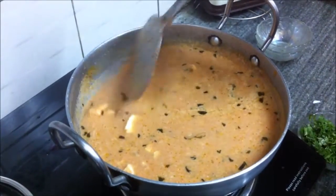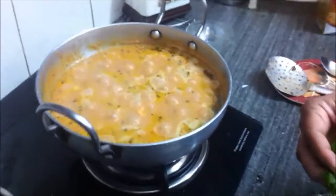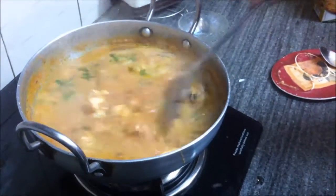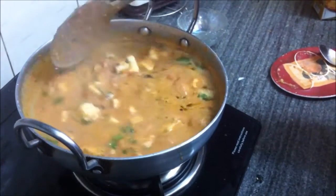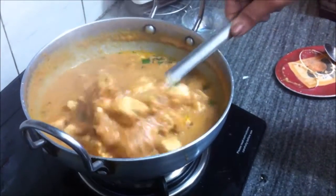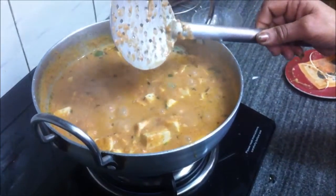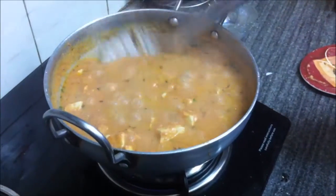Just before the dish is done, once the gravy has thickened, add the chopped cilantro or hara dhania. Stir for about a minute or two so that the flavors mix in, then shut off the gas and transfer it to a serving bowl.